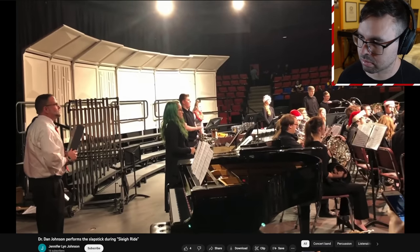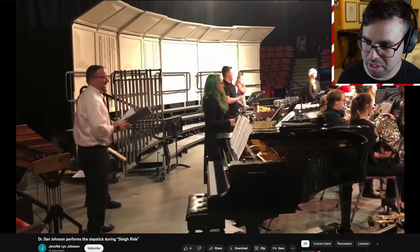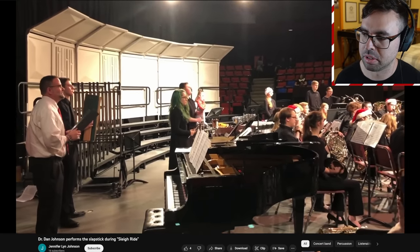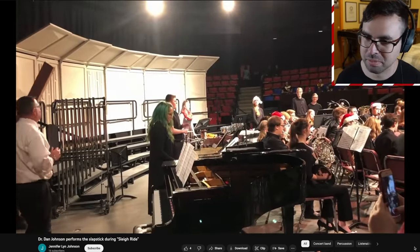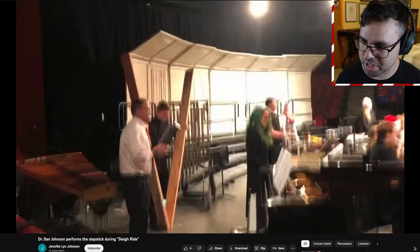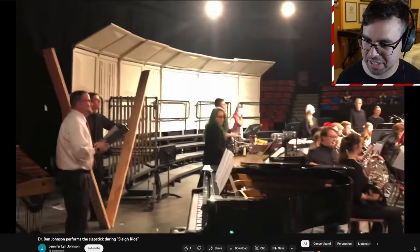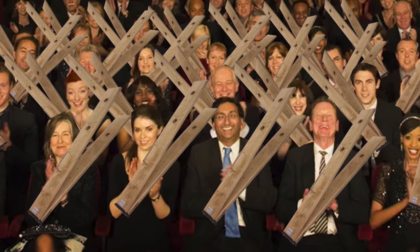Very nice. Oh, we've got a slapstick line — two players doing it. Well, we've got the massive slapstick. You know what would be epic? If a whole bunch of people played the slapstick part — like 30 people all around the concert hall. That would be crazy.